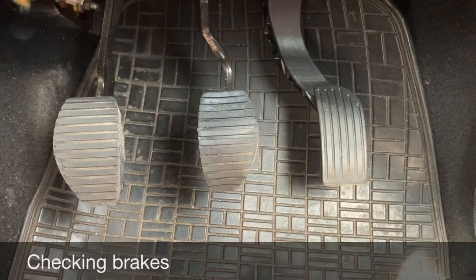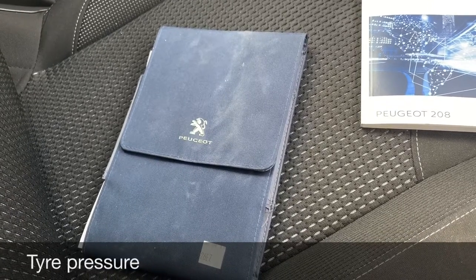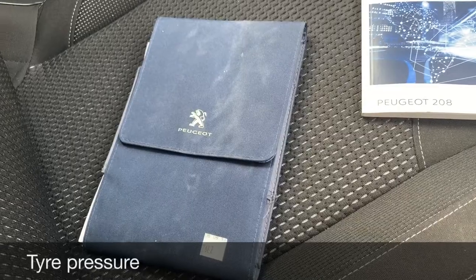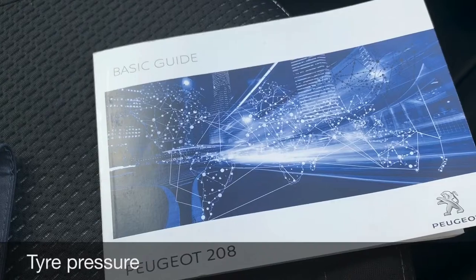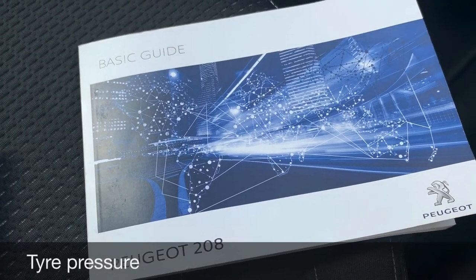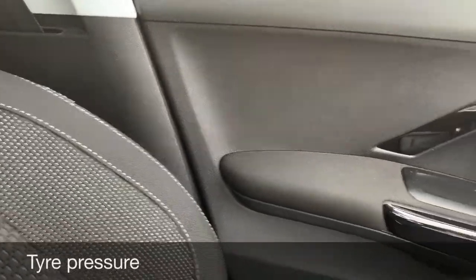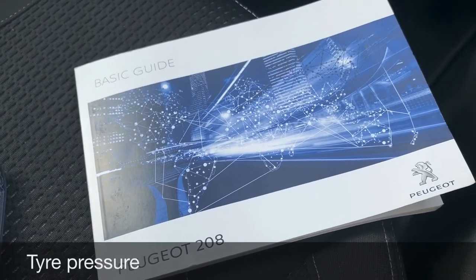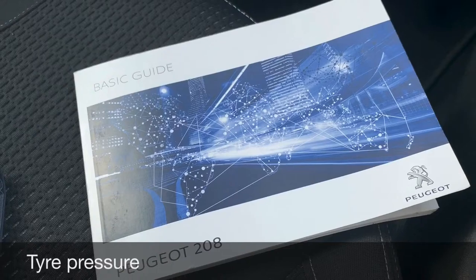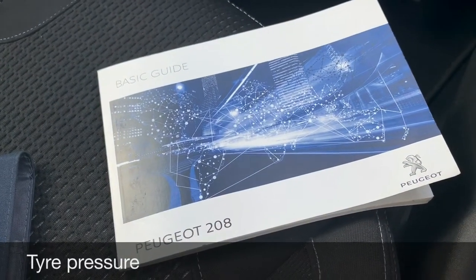Tell me where you would find the information for the recommended tire pressure for this car and how the tire pressure should be checked. The information for the recommended tire pressure is usually in the manufacturer's guide — sometimes it's on the side of the door as well. To check the tire pressure you must use a reliable pressure gauge, which you can find at most petrol stations. Remember to check the tires when they're cold, and don't forget to check the spare tire.